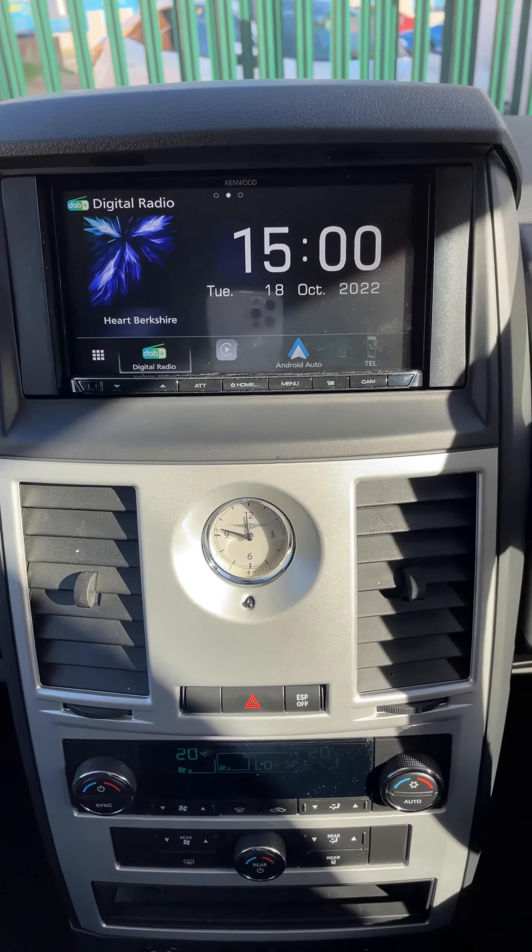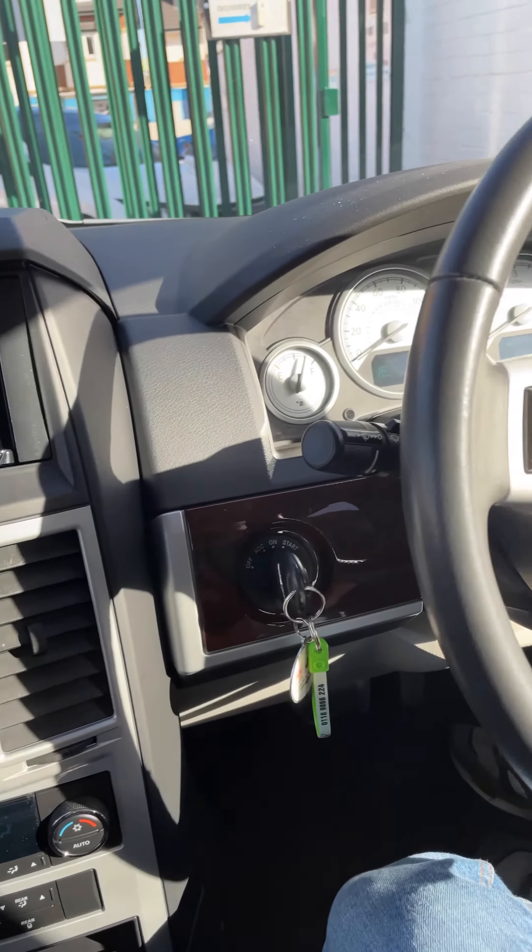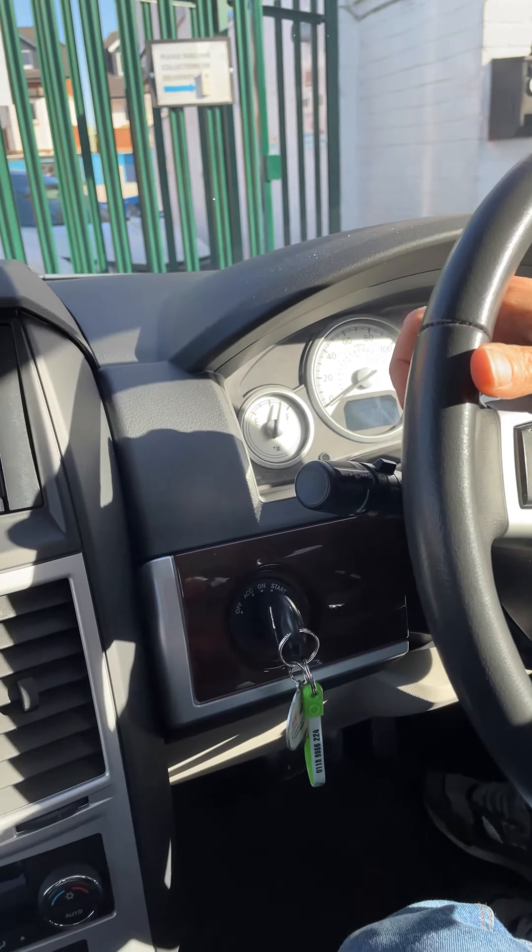There it is in all its beauty. We've fitted a DAB aerial on the windscreen for this one. We've retained use of the steering wheel controls which are hidden behind the steering wheel here.